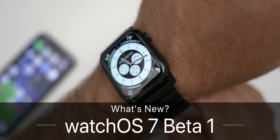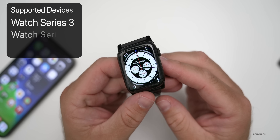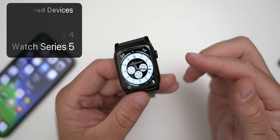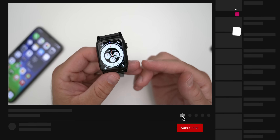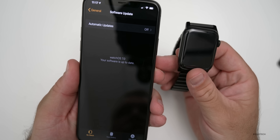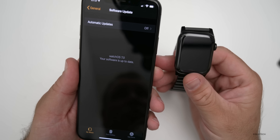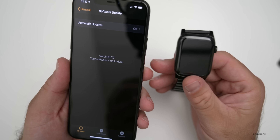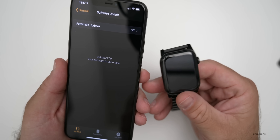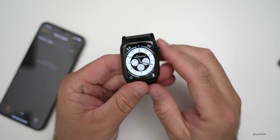Hi everyone, Aaron here for Zollotech. Today Apple released watchOS 7 Beta 1 to developers. This is available to all developers and you need a Series 3, Series 4, or Series 5 Apple Watch in order to install it. This should release to the public sometime in the fall around September or October. You'll need an iPhone to install it and it was about a gigabyte in size. If you've not installed a watchOS beta before, make sure you know what you're getting into, because you cannot downgrade by yourself — you have to bring it to Apple, they send it in and downgrade it for you.